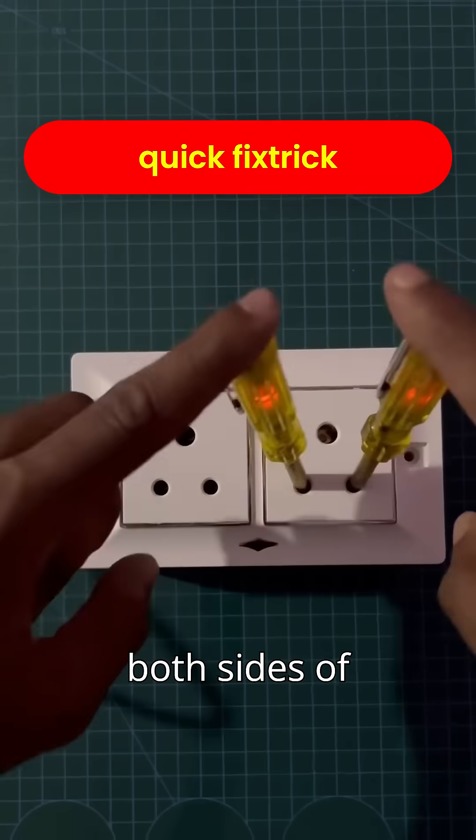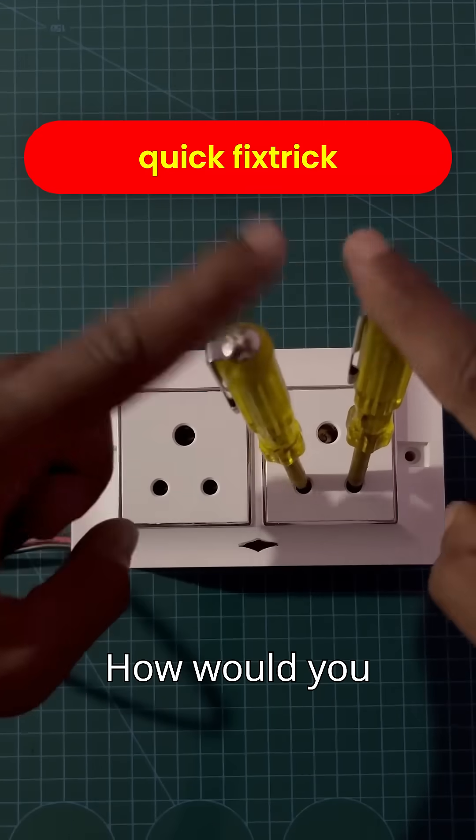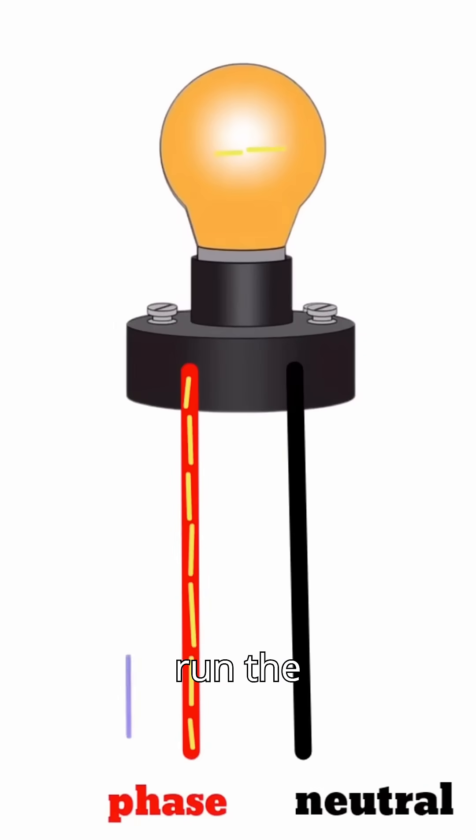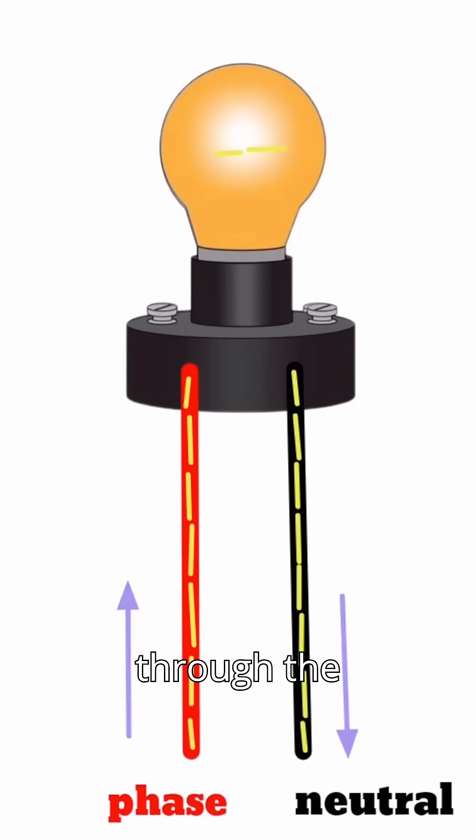Do you know what kind of fault causes both sides of a socket to show phase? How would you fix this problem? The current flows from the phase wire to run the appliances in the house and then returns through the neutral wire back to the grid.